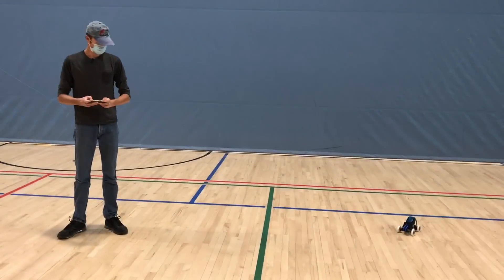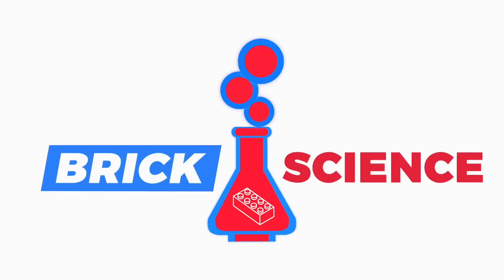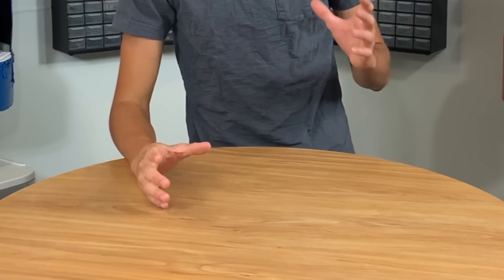This video is sponsored by S-Brick. Welcome back to Brick Science. My name is Riley and today we're going to be building a Lego drift car that actually drifts using Lego power functions and an S-Brick.